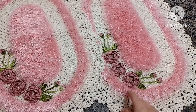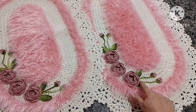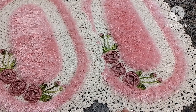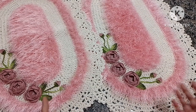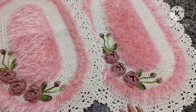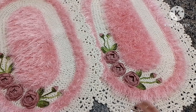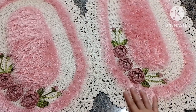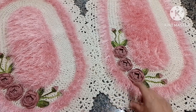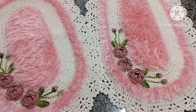Essa florzinha aqui, a Cirlei ensina no canal dela. As folhinhas também — no YouTube tem várias folhinhas. Os botõezinhos são bem simples, para o tapete não ficar com um valor muito alto. Quanto mais flor a gente colocar, mais caro vai ficar o trabalho. A gente tem que deixar ele bonito, bonito de se ver, mas economizando no material. Porque senão o valor dele vai ficar muito alto e a gente não vai conseguir vender. O barbante Charme rende bastante — dá para fazer bastante florzinha. Essa florzinha é simples de fazer e ficou bem bonito.